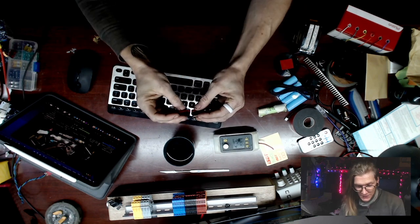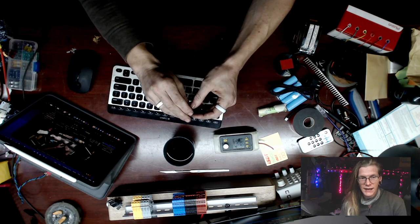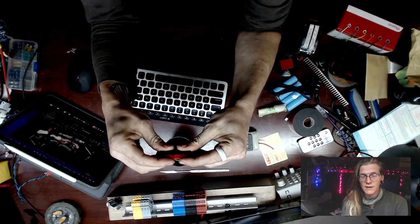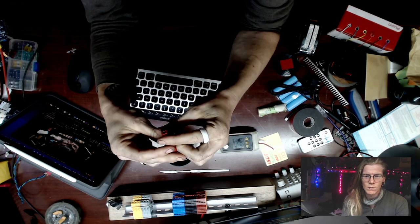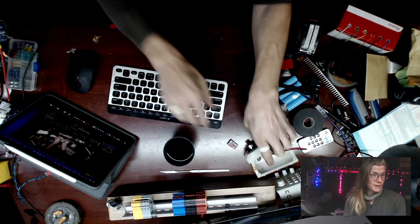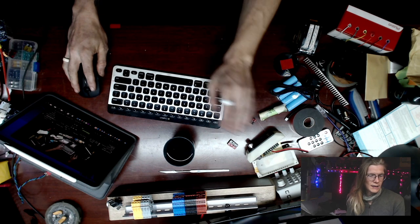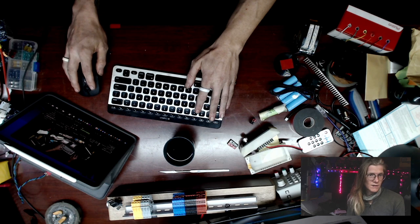I've never really been a fan of XT60 connectors, and I am switching everything to Anderson connectors. This is a set of Anderson connectors — they don't have terminals in them yet. What I plan on doing today is editing this file to handle some Anderson connectors.